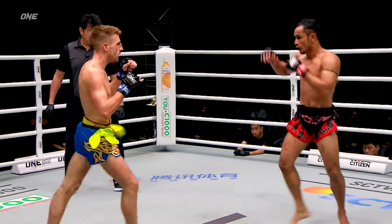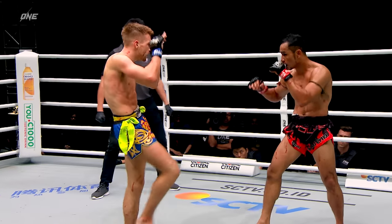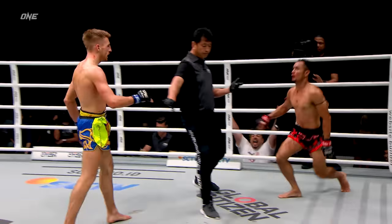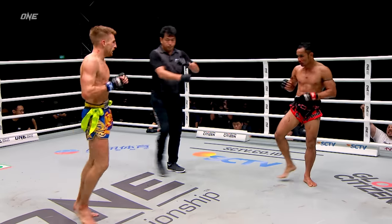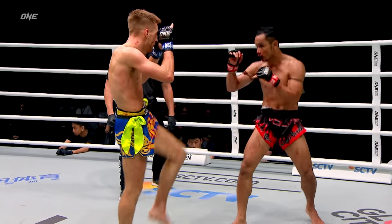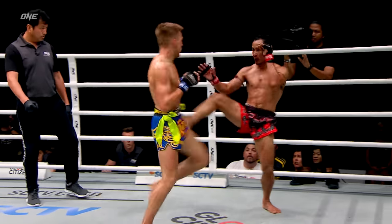Sam A landed some good left kicks this round. It's the push kick — what a shot landed by Jonathan Hagerty: a push kick, this time not on the legs or the body, but right as Sam A was throwing that kick, Hagerty threw a push kick right to the chin.